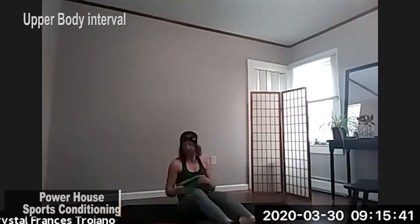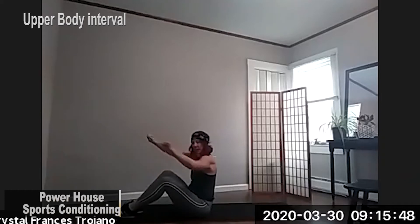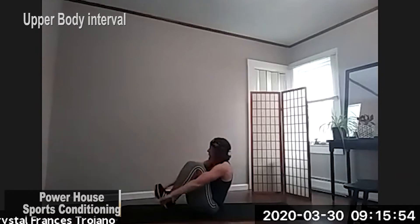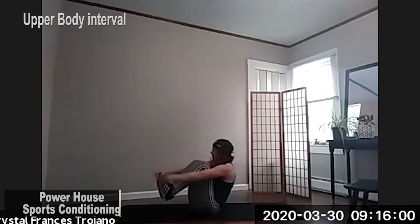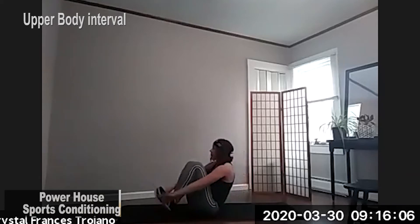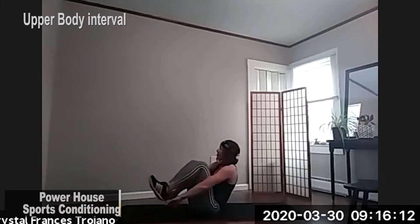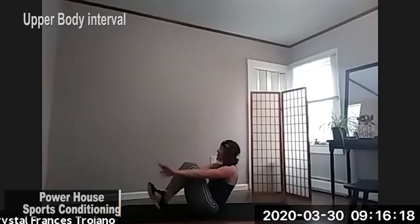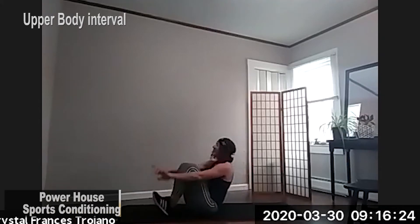So next, we're going to use this band, just holding it nice and straight and tight. We're bringing our feet into a v-sit position, and we're bringing the band around our feet. Extending. Tuck it in. And reach. Here we go, guys, 40 seconds. You'll get it, just keep trying. It helps if you put the band on the tips of your fingers if you're just beginning at this. We've got 15 seconds.